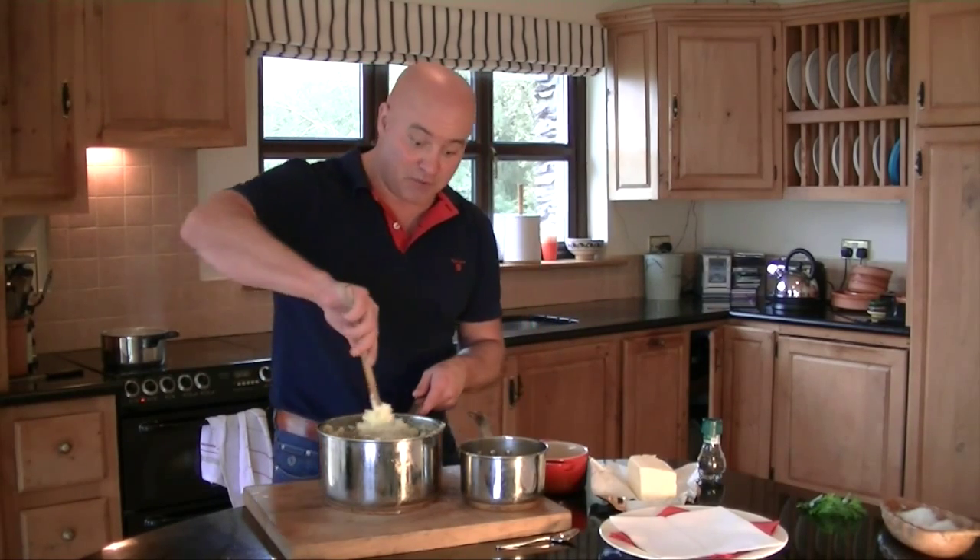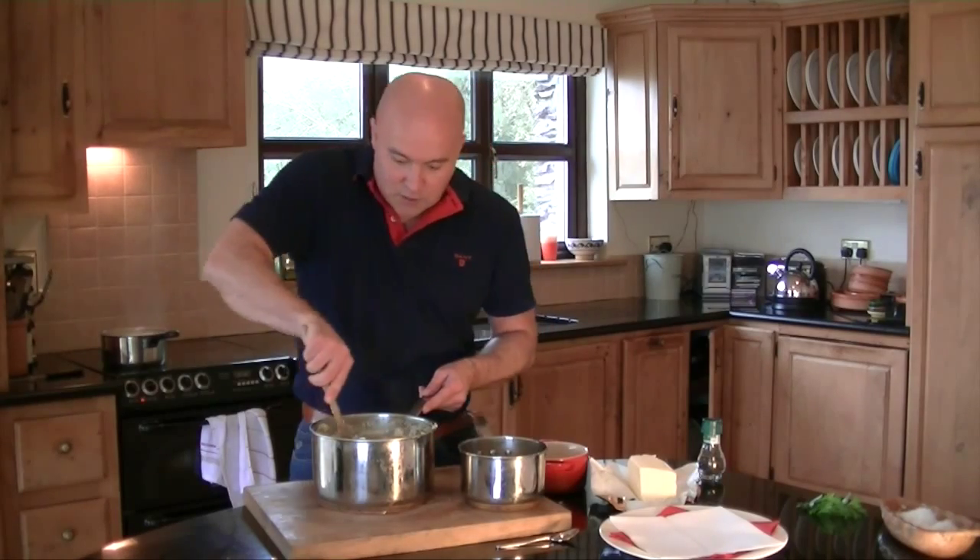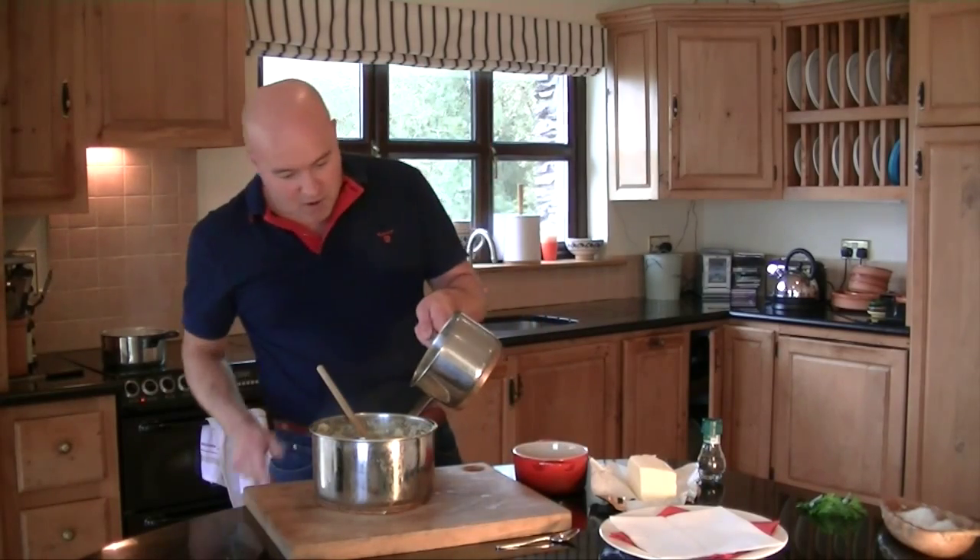There are a thousand things you can add to mashed potato, but I love to show you the basic mashed potato first. Then in other videos I'll show you how to make horseradish potato, Dijon potato, champ potato, bacon and leek mashed potato. It'll only take me two seconds, so I'm going to pour in the rest of this now.